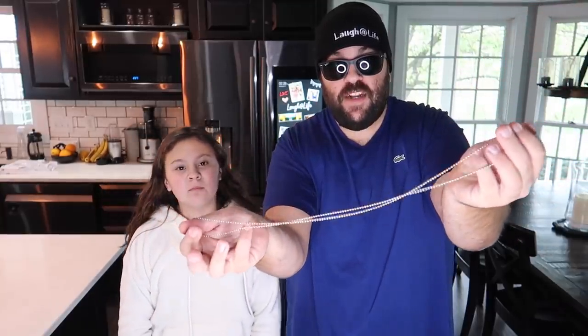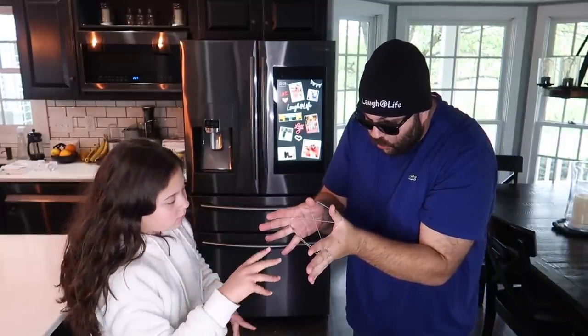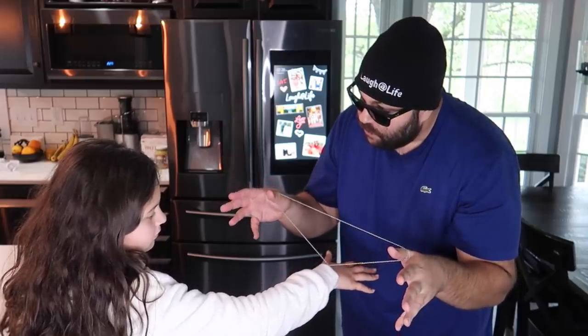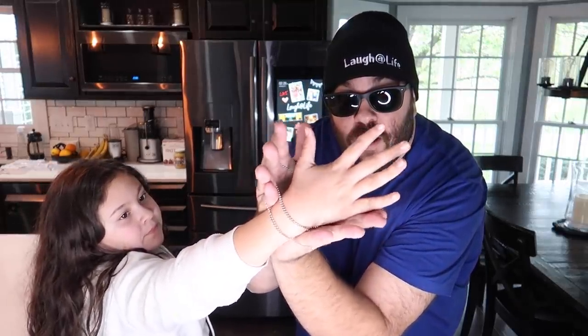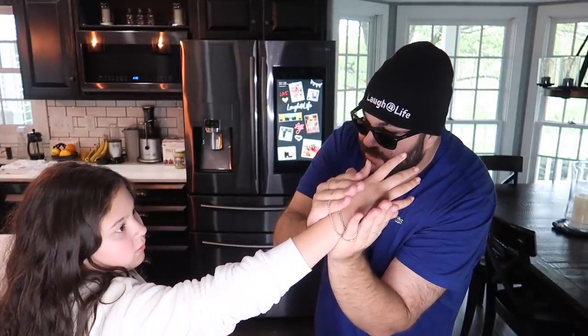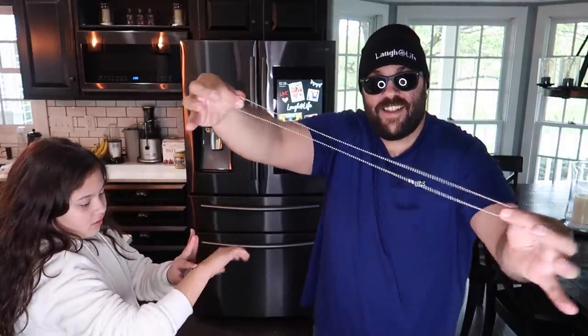I've got a little chain here — you might have seen this one before, it's a classic. So you take it like this, slide your hand right through the middle. If I let it go like this, it's locked on your wrist, right? But watch — if I take it like this, I do it again and slide your hand right through there, just like that. So look, this is totally locked around your wrist like that, a bunch of chain wrapped around it. But watch — you're gonna magically escape on the count of three. Ready? One, two, three. And you magically escape the chain just like that.